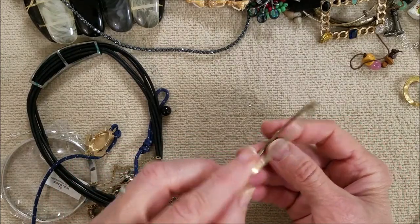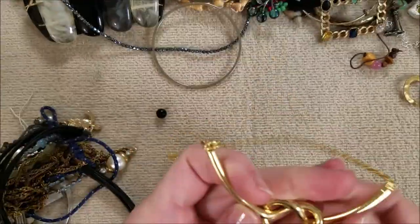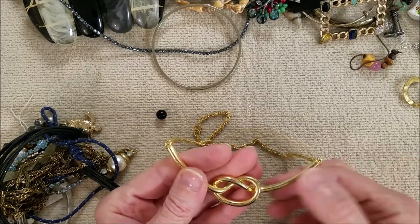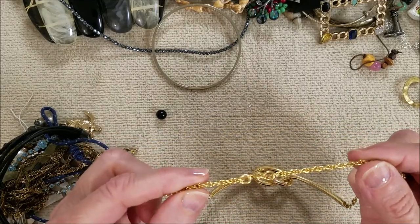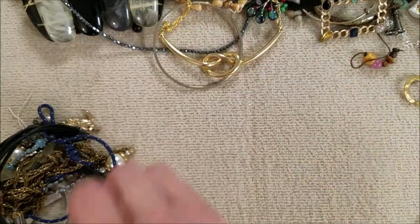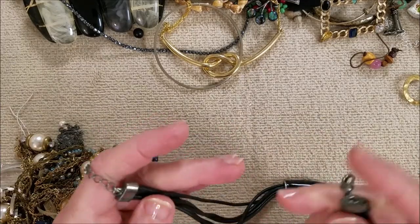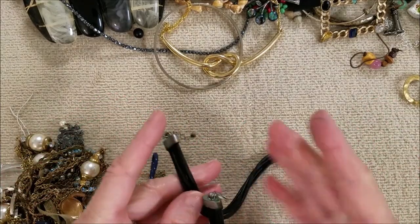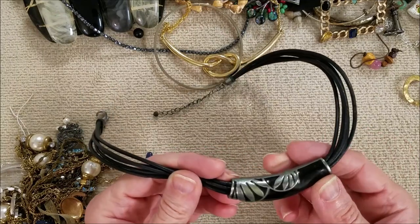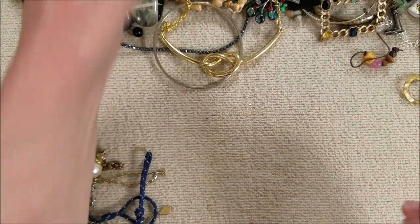Here's another bangle — no name that I can see. Looks like a pretzel, reminds me of a pretzel. Got a loose bead. We've got this — no name. Coming off on me. Pretty slider though, kind of like a bamboo, but there's a lot of verdigris on that one. Put that aside.